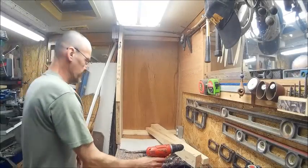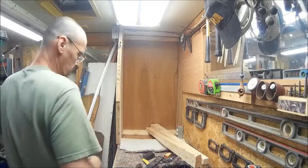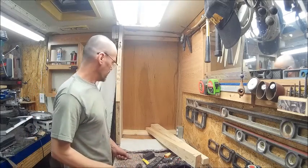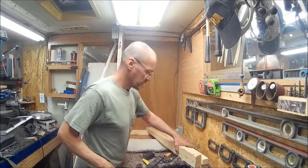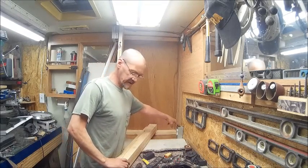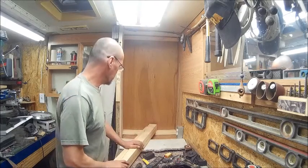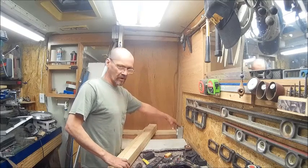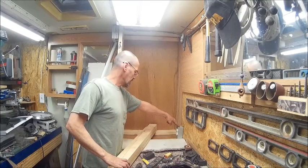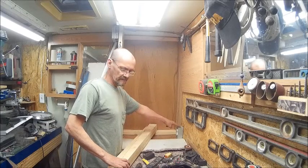Alright, well, we finally found something to do, and decided to tackle this mess over in this corner. Basically what I've done is I re-routed the electrical box down here, because it was back here — this used to go to the hot water heater when the camper had a hot water heater — and I just re-routed it and put it here.